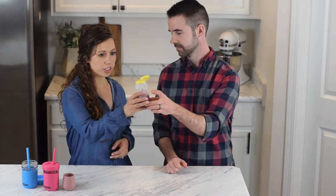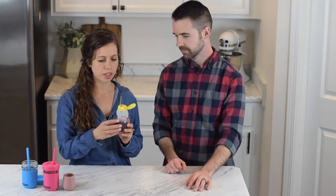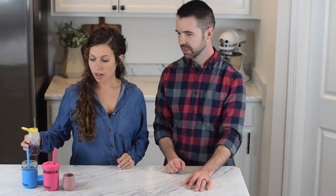We loved the honey bear for teaching our daughter how to drink from a straw. I think she got it pretty easily after we started using the honey bear. You can buy these off of Amazon — we'll link it below. You can trim the straw to go down to about an inch, which would be the appropriate length for a baby.